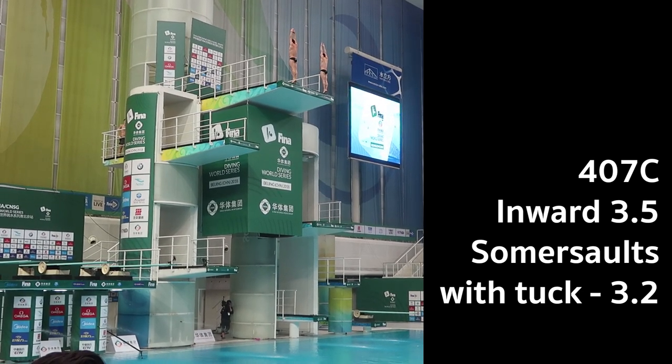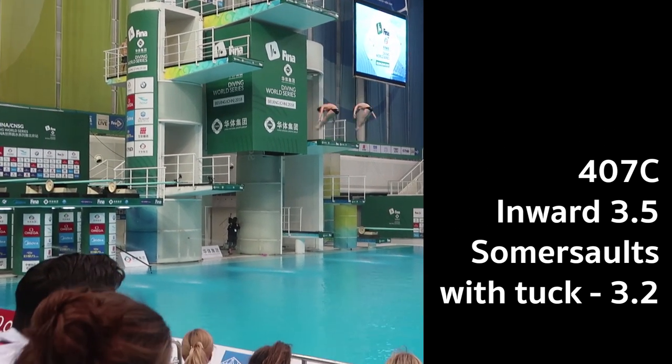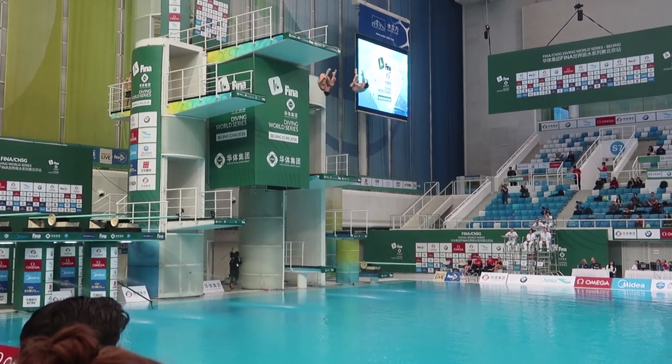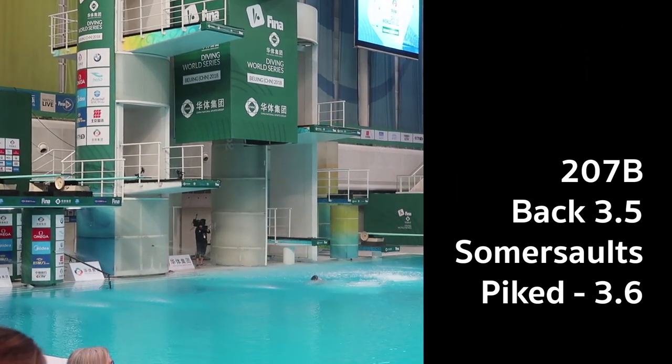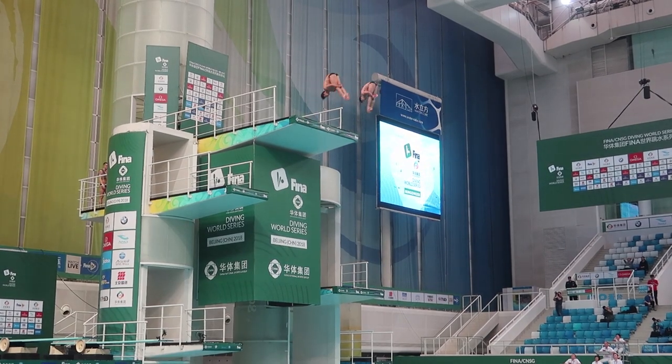We stand backwards, rotate forwards towards the board 3.5 times, and then hit the water as vertically as we can. Our entries were a little bit heavy, but the synchro scores were good, our distance from the board was good, so we got a very solid score of just under 80 points. Next dive was a back 3.5 somersaults pike, one of the more difficult dives in our list. I've been struggling with this dive in training, and so has Dan, but I managed to get mine into the water for 8.5, 9. Dan got in a little bit short vertical, so we got penalised a little bit on the synchro scores.